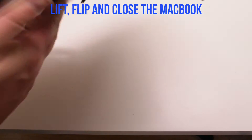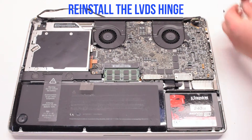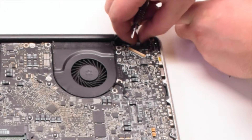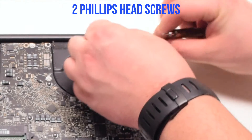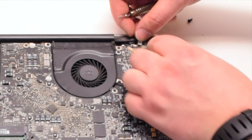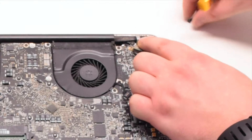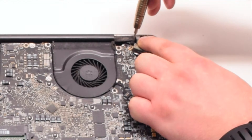Lift, flip, and close the MacBook. Put it into position. Now let's reinstall the LVDS hinge. Make sure that the LVDS cable is underneath the hinge. Now secure it with two Phillips head screws — the one screw we left in the hinge, and then the next screw that's part of the LVDS cable.